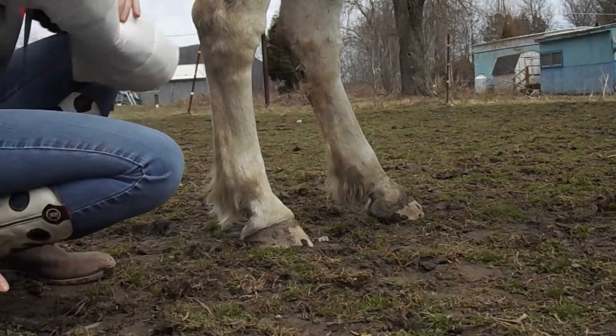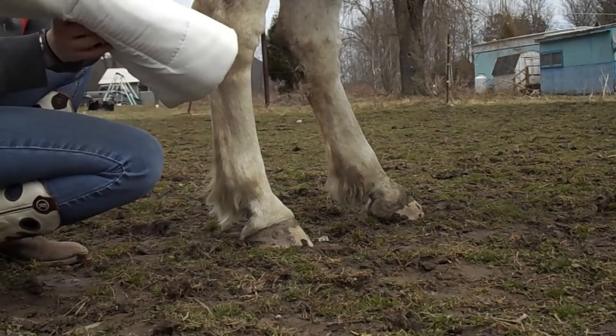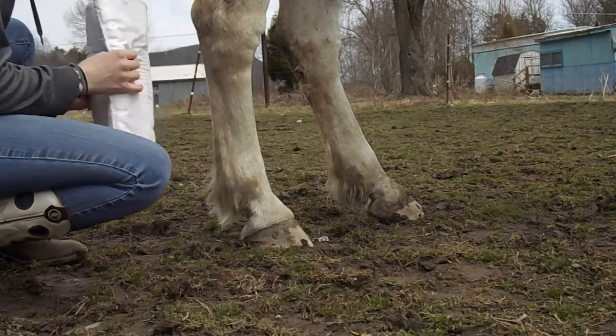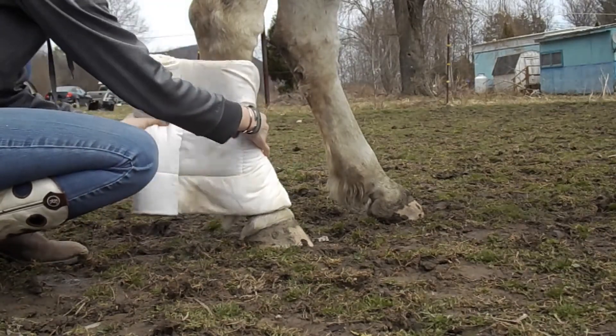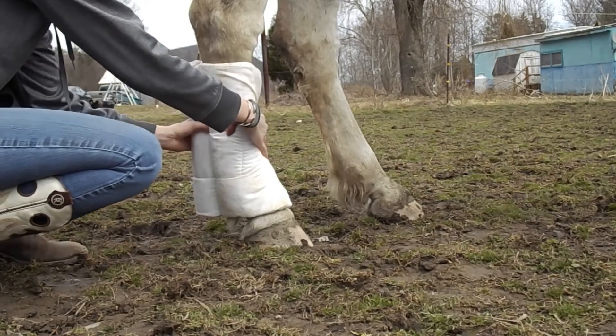So to do this, you're going to take your pillow slash quilt wrap — those are pretty interchangeable terms — and you're going to place it about in the middle of the leg. I like to set mine just a little bit high because they tend to slide down just a little bit.